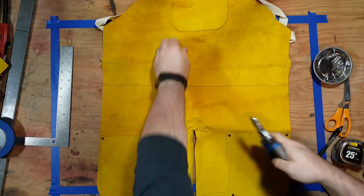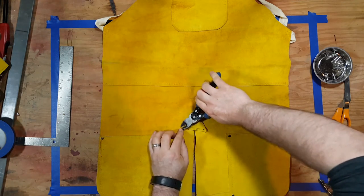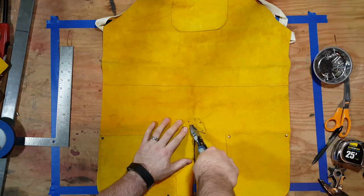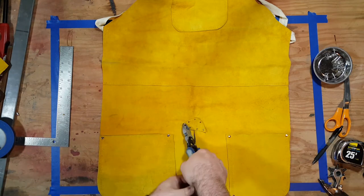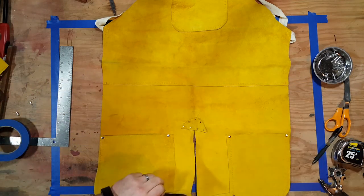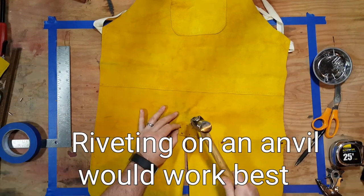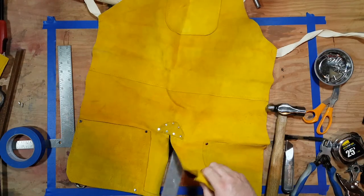Make sure you're wearing eye protection when you're doing this, because those little fragments of nail come off at a pretty quick speed. I'm using a piece of flat bar as a hard surface so I can rivet these nails. That's a ball peen hammer — I'm just slowly mushrooming the heads of the nails so they form true rivets.